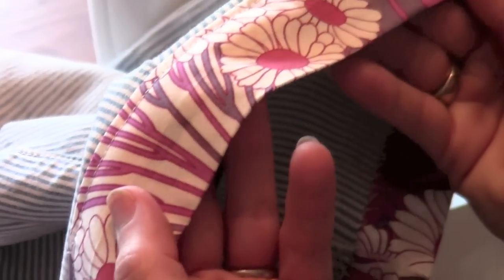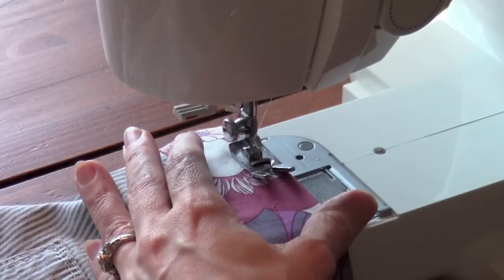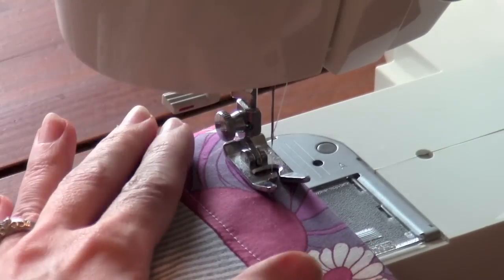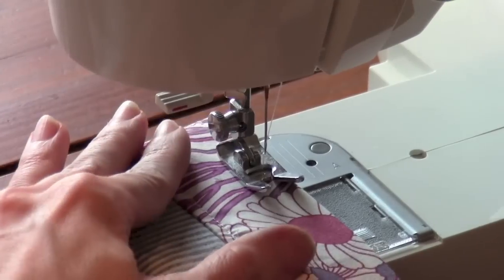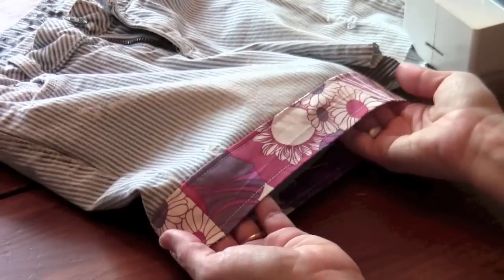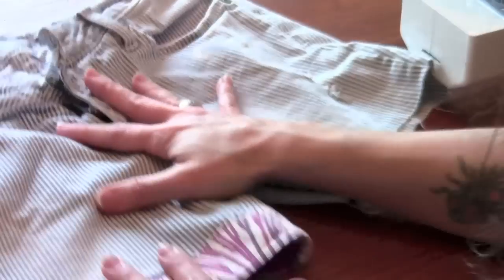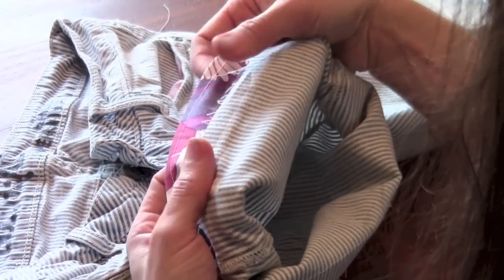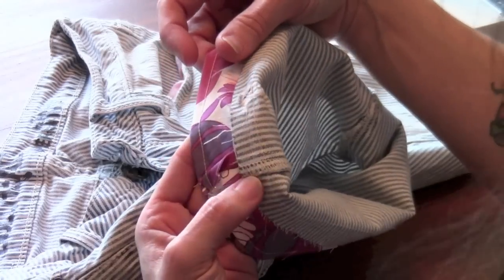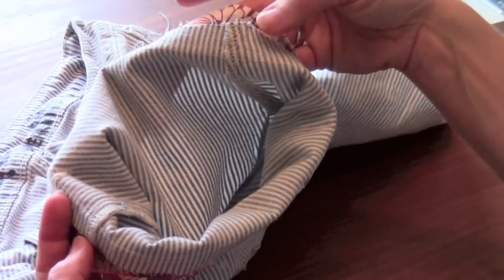We're going to do that same thing along the bottom — line up to the right and move our needle to the right; that should be about perfect. There we go — there's our first cuff! It looks good. I ironed it down this way and you can see I've got double stitches going across the top holding it in a down position, which is exactly what you want. You can always clip off a little bit of excess but it's really not going to be bothersome at all because it's all laying completely flat, just as it should be.